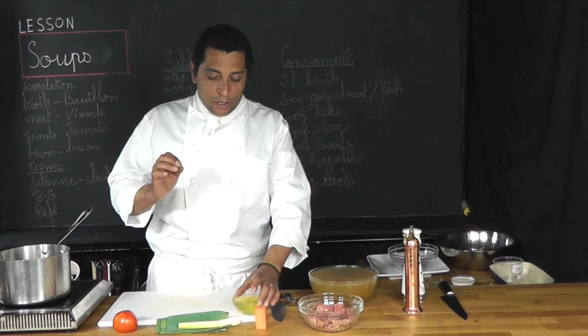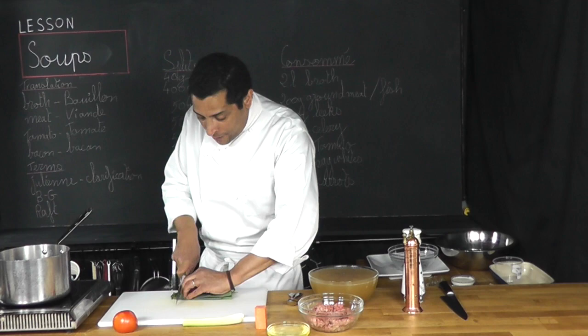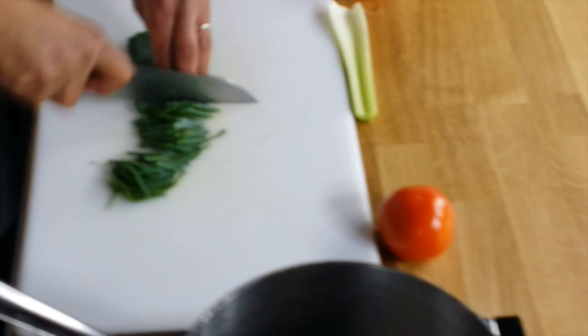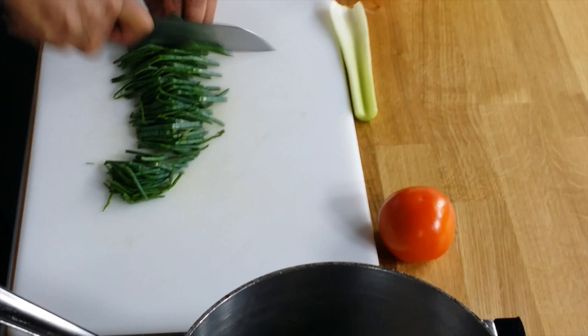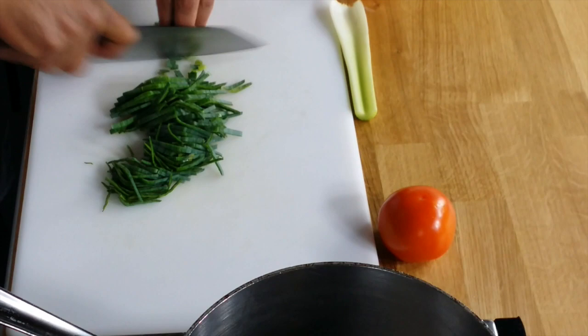All the vegetables will be cut into a julienne size. It's very easy. Here I have my leek. I'm going to cut them in half. I'm going to do the same with my celery.